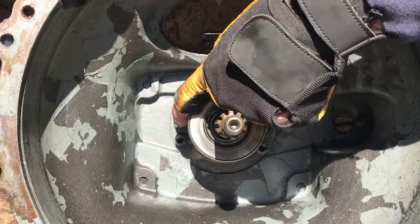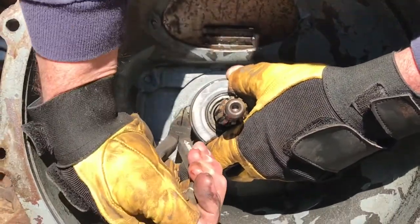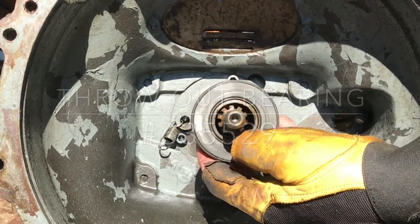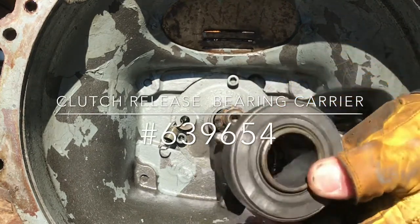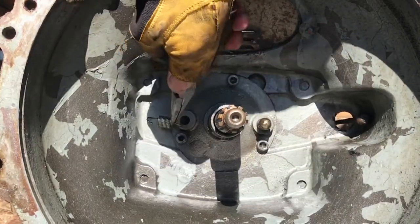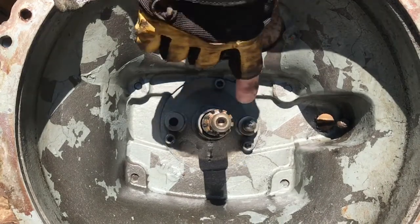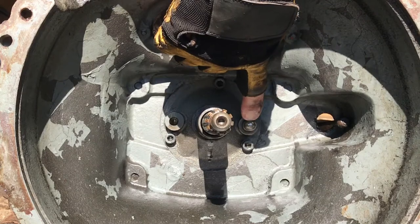I'll remove the clutch carrier spring with a pair of needle nose pliers. After the spring is removed I can simply slide off the clutch release carrier and throwout bearing. Then I'll remove the spring from the front cap of the transmission. Using a pair of pliers and being careful not to damage the surface, remove the clutch lever fulcrum ball.